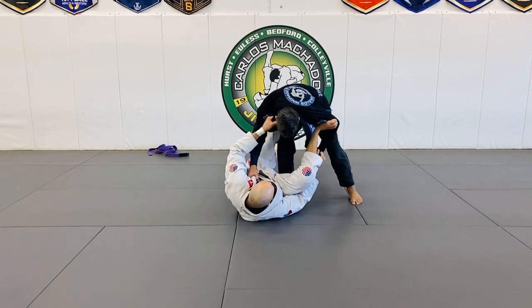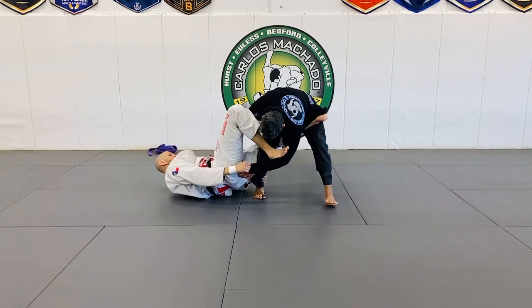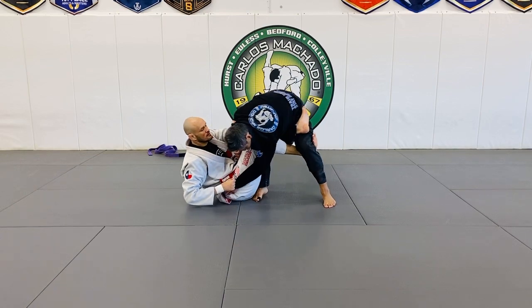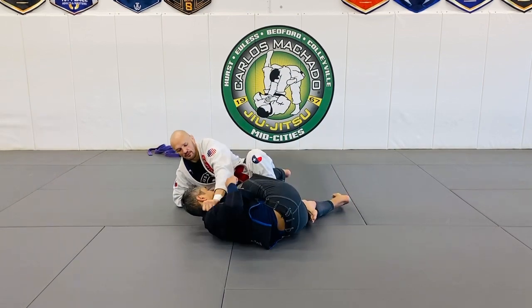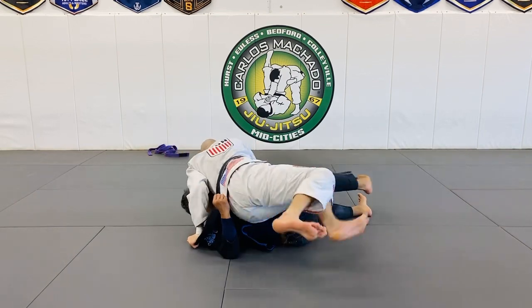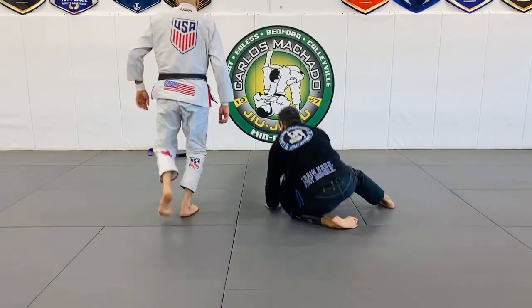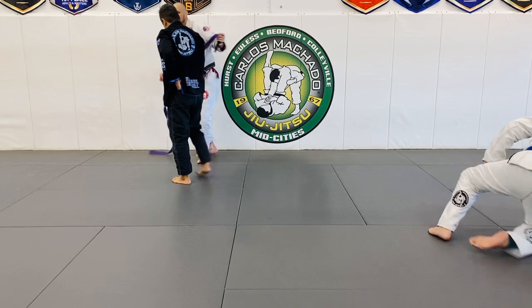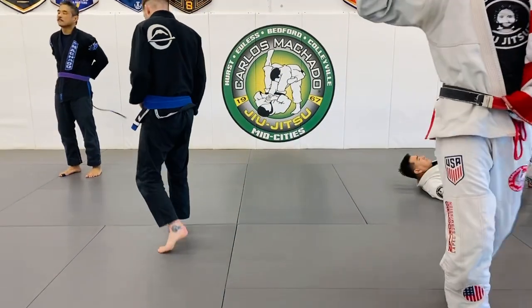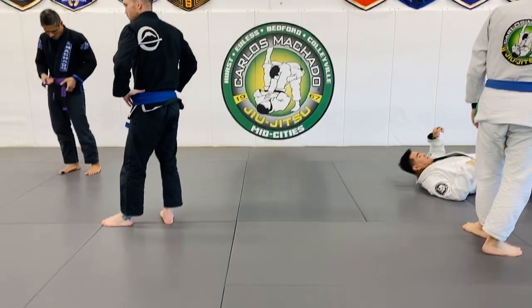Here — look, one... pull him in, push him but hold him just so he doesn't fall off. And this is where all of a sudden, magically, lapel guard starts.